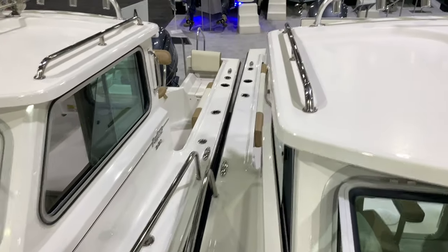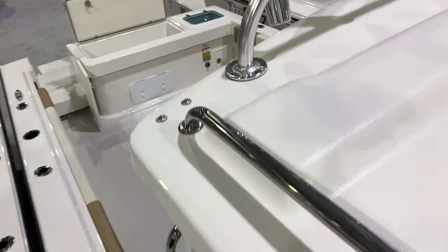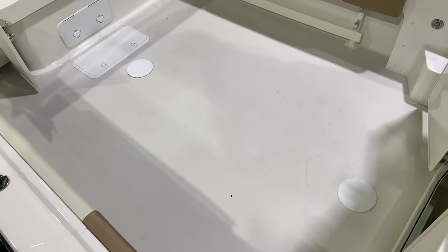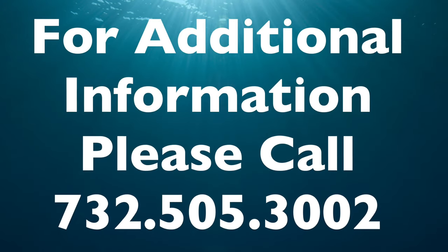Great boat. Legendary company. Very affordable. You can get a better price from these guys and way better equipment. Why wouldn't you buy a Parker? Call us at 732-505-3002 or log on to NJAppwards.com. Thank you.